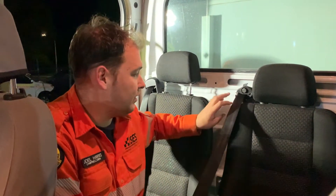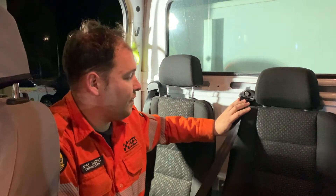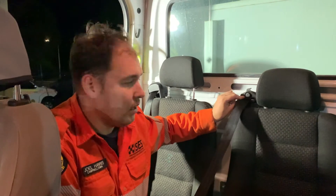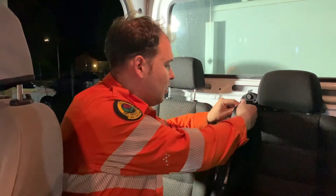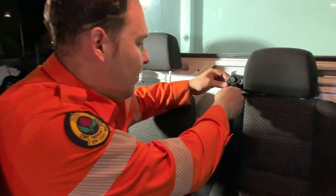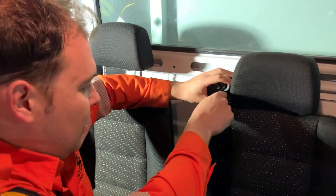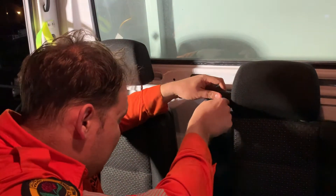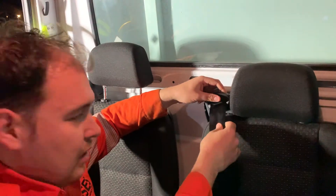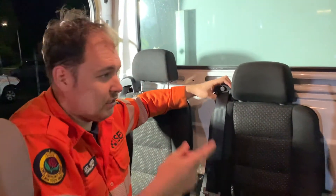That's the issue that has been raised. They're working with the manufacturer to try and create a fix for that. The way to address it if you do find the seat belt jammed like this: gently feed it out and pull it back across to try and get it out from that jam.